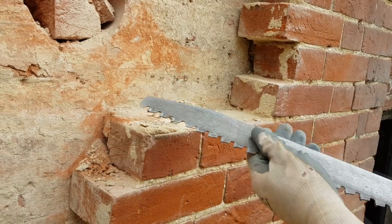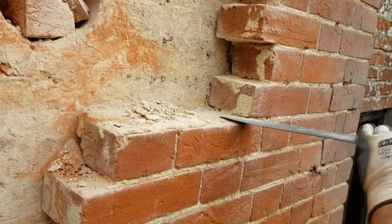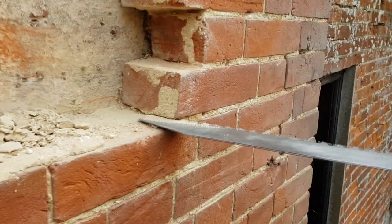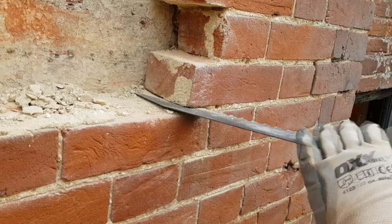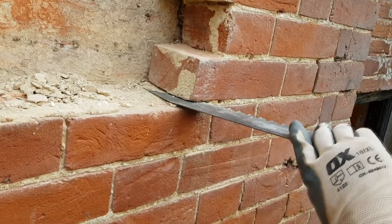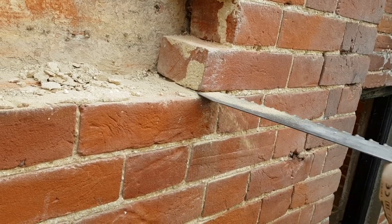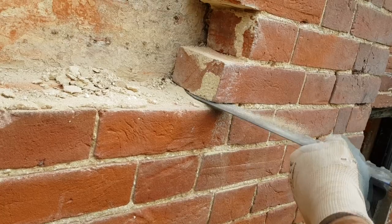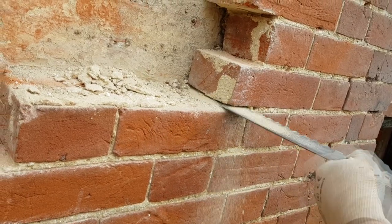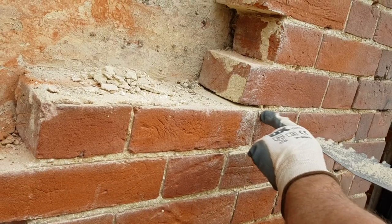The next thing I'll do is get my brick saw and try and saw through this joint. Because this is lime mortar and not cement like modern stuff, we were able to saw this — if that was today's wall, you couldn't do it. I'm happy now — between that brick and that brick, I've cleared a gap and I'm not joined to that one.